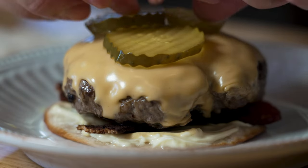It's lunchtime. I'm hungry. You're probably hungry. I'm craving a burger. I'm going to make a burger. I'm going to eat a burger. So I'm going to show you how I make my lunchtime cheeseburger.